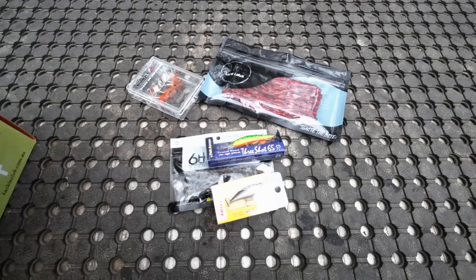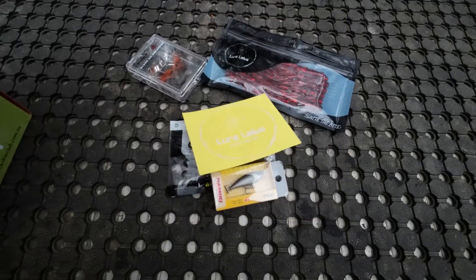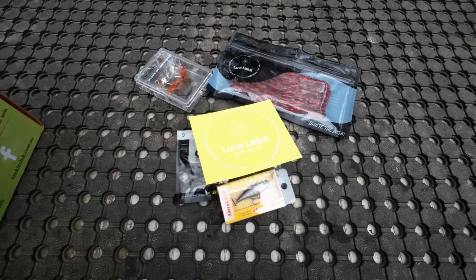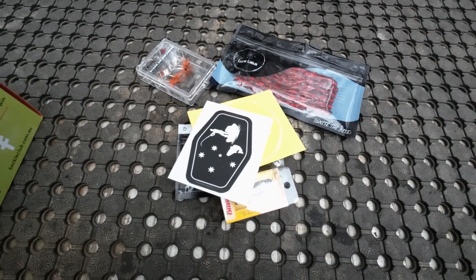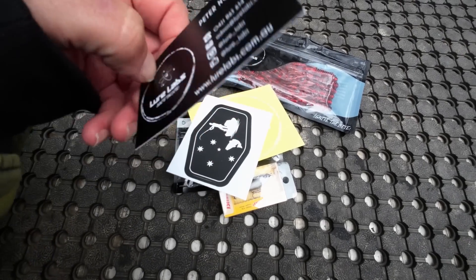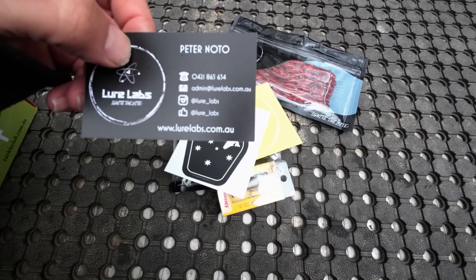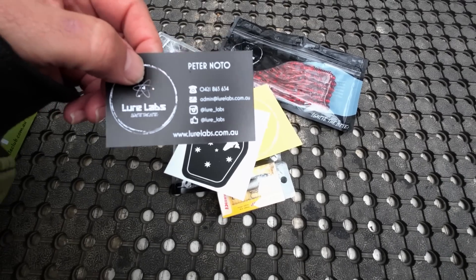It's going to be a toss-up between those two. We've also got a Lua Labs Sticker, a Tackle Club Sticker, and a Lua Labs Business Card with contact details. Their website is www.lualabs.com.au if you want to know more about Lua Labs.